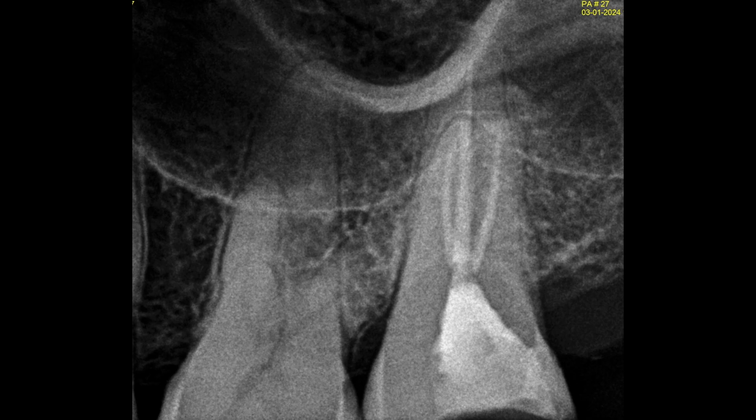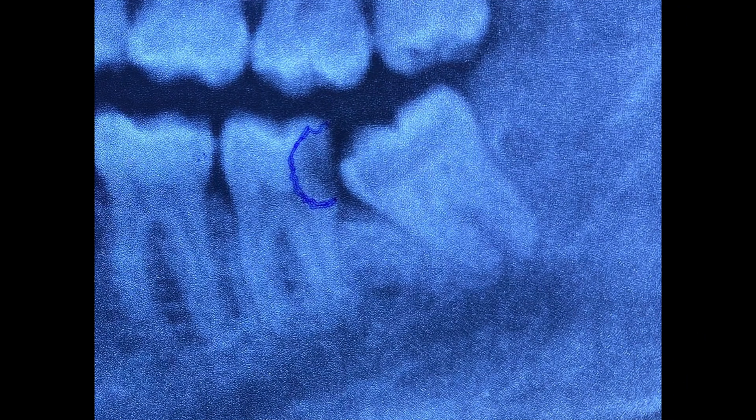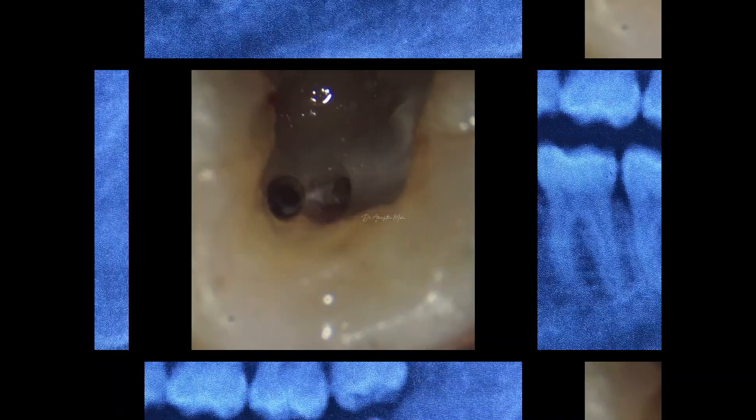This is the final post-op of the first case. The second case is again a left mandibular second molar. This is a referred endo, so I have to refer the case back after the root canal to the referring dentist.